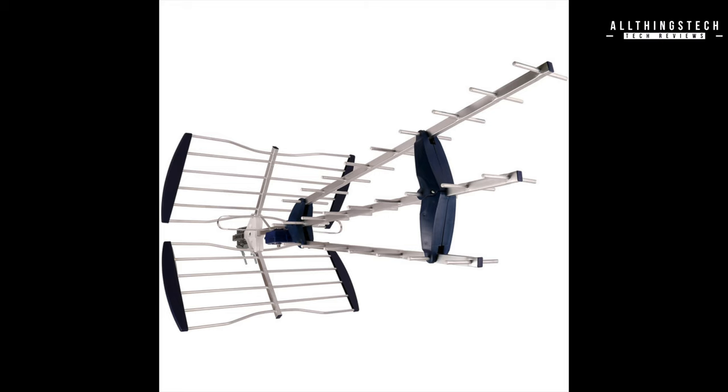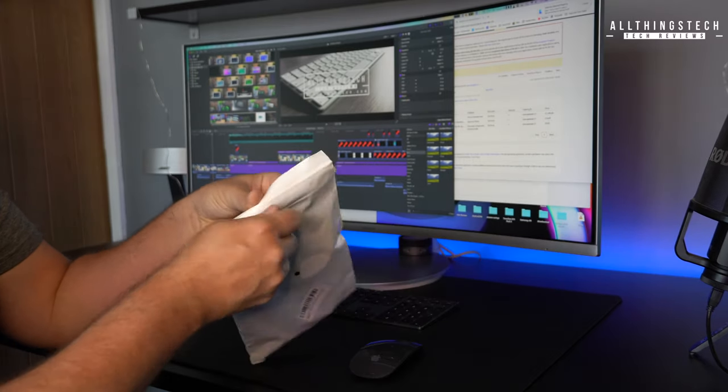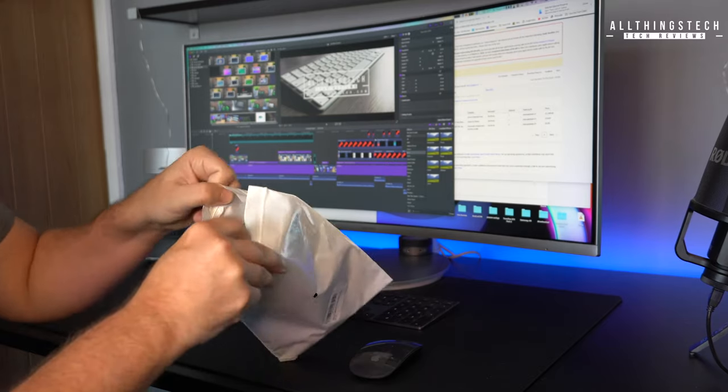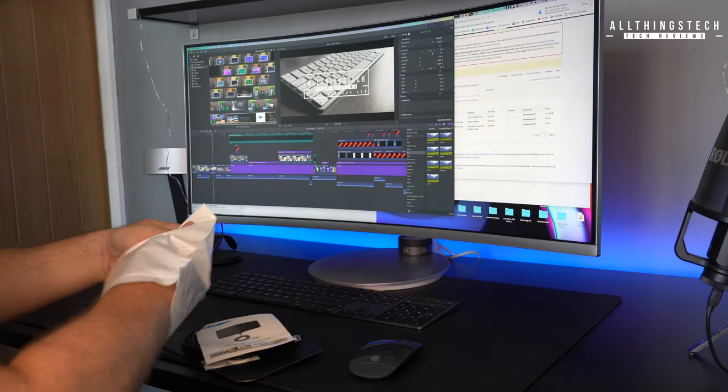Now at my house, I don't have one of these because I've got satellite TV, so I needed to get something which could demo that part of the product. So I did a little bit of research, and for £9.99 — which is just over $10 in the US — I picked up this, which is effectively a digital aerial.